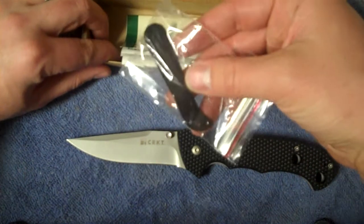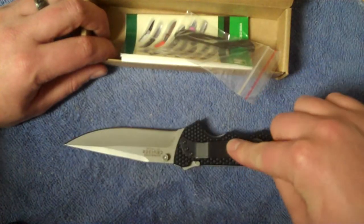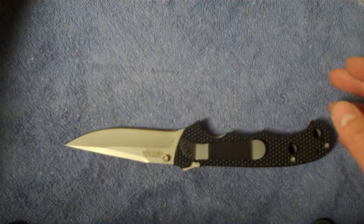In your box you're going to get a pocket clip — or replacement pocket clip, because you already have one on the tool itself — your catalog, and then the plastic that it comes in.